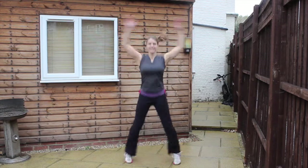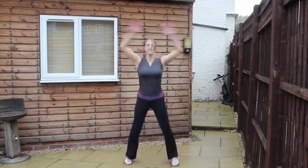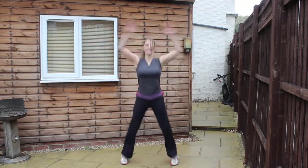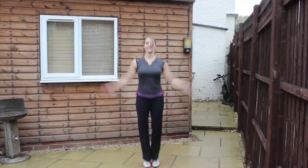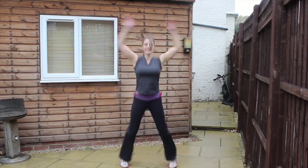Two, one, here we go round four. Keep jumping out and in, support through the middle and breathe as much as you can. Doing really well — keep going, keep breathing. Two, one, and relax. Two, one, here we go round five — you're over halfway through now. Keep the pace up and try to attain the same number each round. Keep breathing, keep it fluid. Doing really well, nearly there. Two, one, and relax.